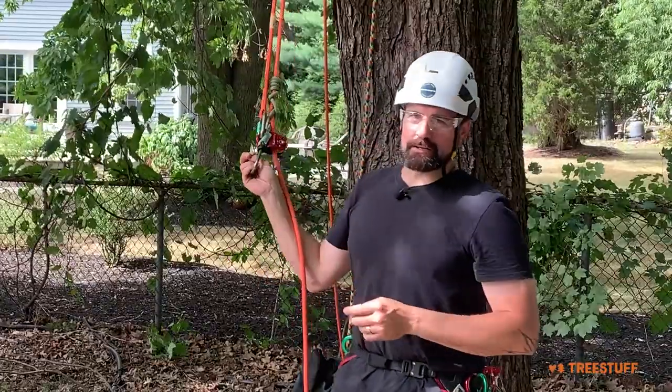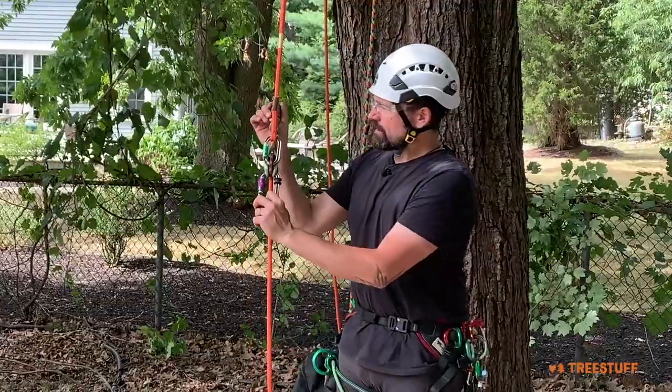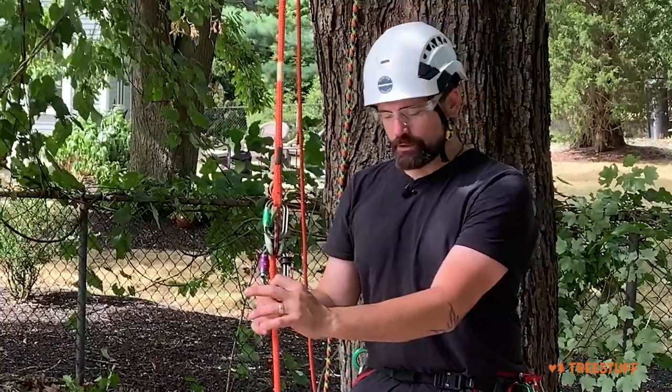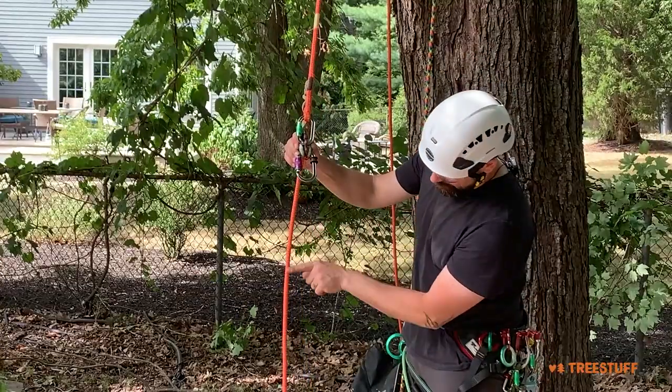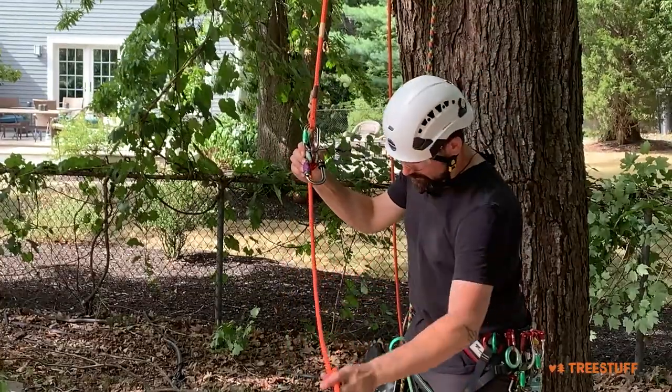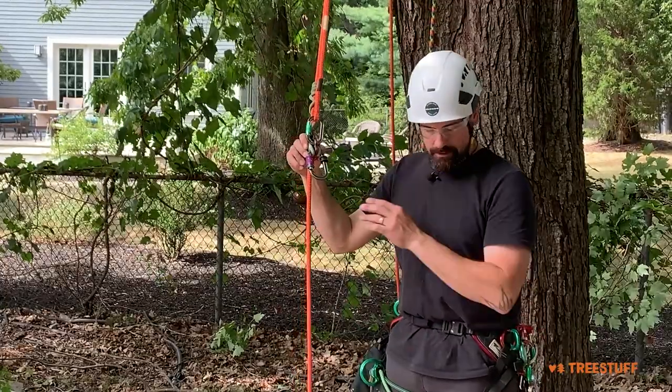A very large factor in rope twist that gets overlooked is the climber themselves — we can influence that rope twist for better or worse. If we look at the pattern of the rope here it's pretty straight. This is a pretty new rope and there's no twist in it yet.